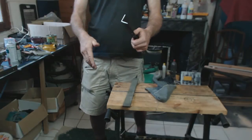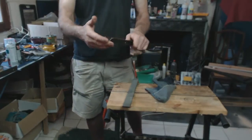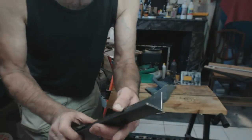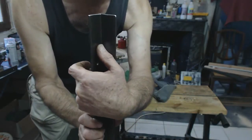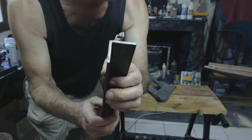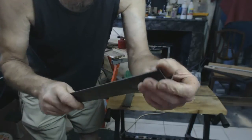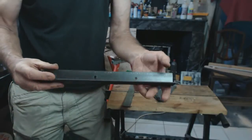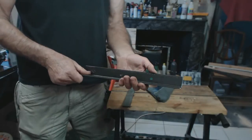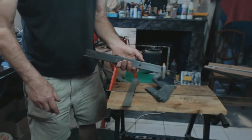If you'd cut that with an angle grinder you'd still be at it, and then you've got all the mess you've created. In just a few seconds it's safe to touch, you've deburred it, and you've got your nice piece of metal clean and ready to handle for your project. You can knock a load of those off without even breaking into a sweat.